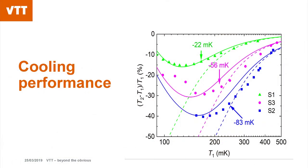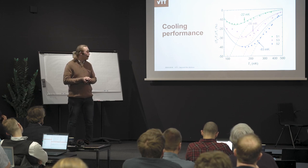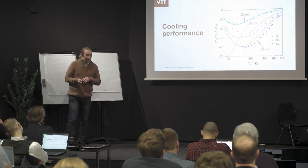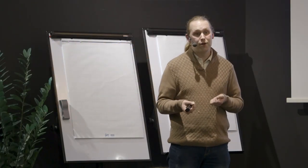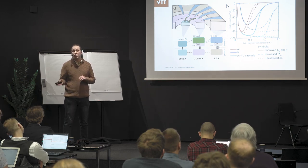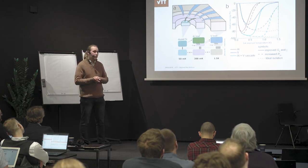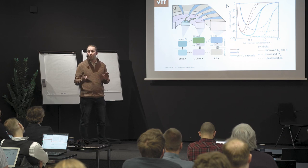We've done some cooling experiments with these first devices. We are able to cool down roughly 100 millikelvin at a starting temperature of 250 millikelvin — a reduction of about 40 percent relative to the starting temperature. It's not yet at the target figures, but we have made simulations about improved designs, which will be cascaded multi-stage structures with different superconductors and different size junctions. There we can go from above one kelvin — roughly 1.5 kelvin — down to the sub-100-millikelvin range. This would already be sufficient to use a pulse-tube cooler for pre-cooling and then go solid-state all the way down to the temperatures needed for experiments.